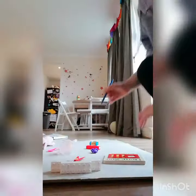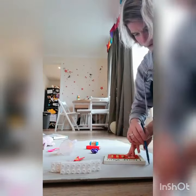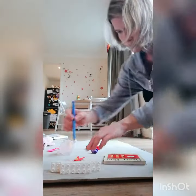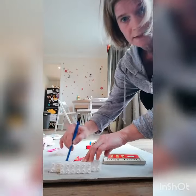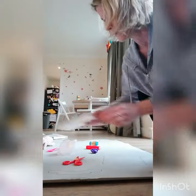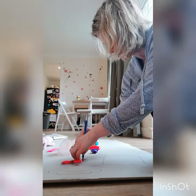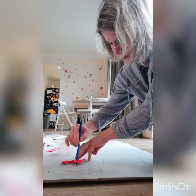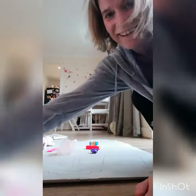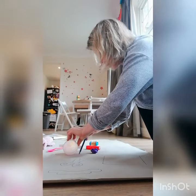Then we're going to get a pen and draw around them. I'm drawing around the object on the paper, and once that's done I'm going to remove the objects. The point is for the children to find the object that matches the outline we drew around.